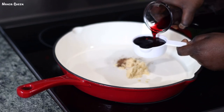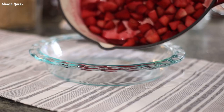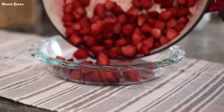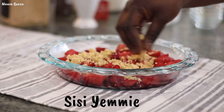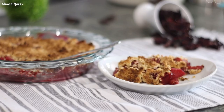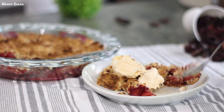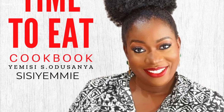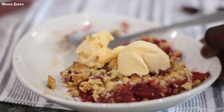Hey guys, welcome back to my channel. My name is Manza Queen. If this is your first time here, you're absolutely welcome. I am so excited to bring this video to you guys. I bought a big YouTuber's cookbook — her name is Sissy Yummy — and she published her first cookbook called 'A Time to Eat.' Once I opened it, this delicious hibiscus apple crumble, also known as zobo apple crumble dessert, just struck me and I was like, I gotta make this. So today is my first time making it and I decided to film it — let's see how it goes!